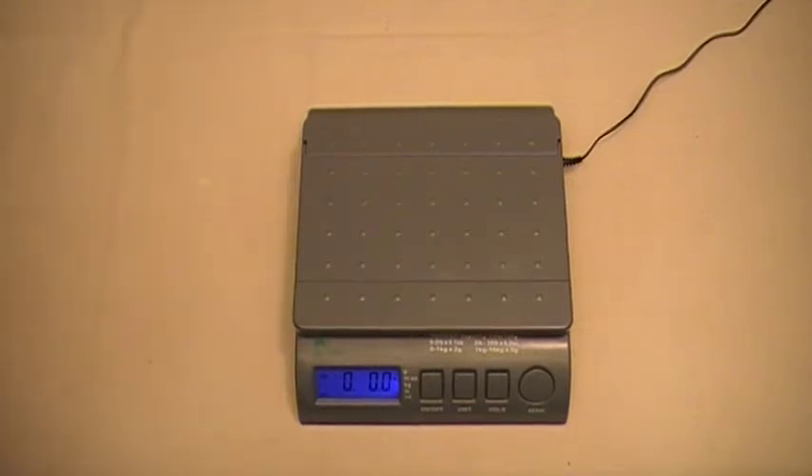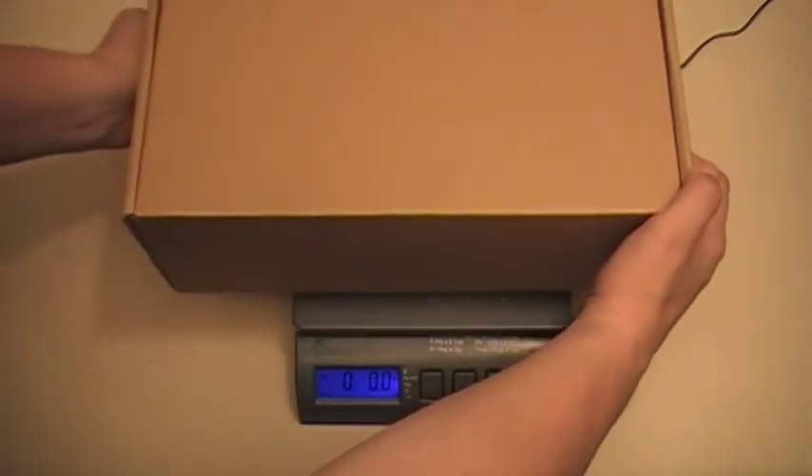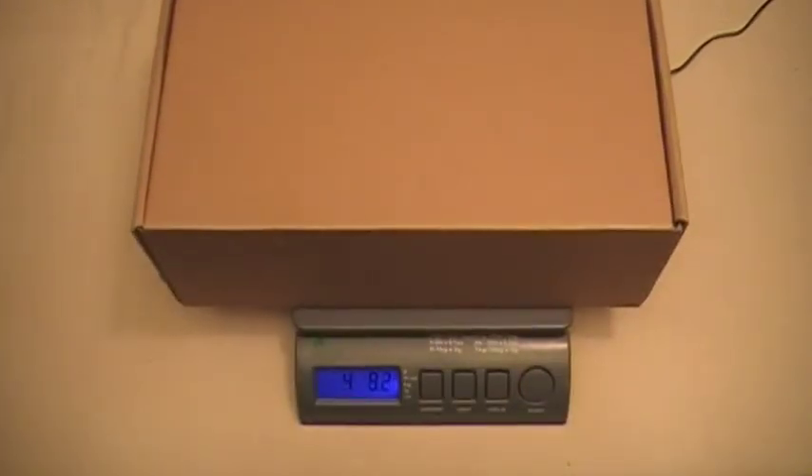For this demonstration, we're just going to use an LW Measurements Postal Scale and just a box I have sitting around the house that has some weight to it. We're going to see what that box weighs right now. Okay, and we're at 4 pounds, 9.6 ounces.